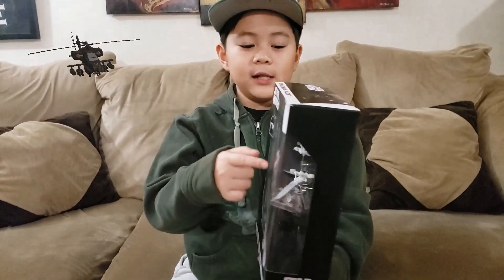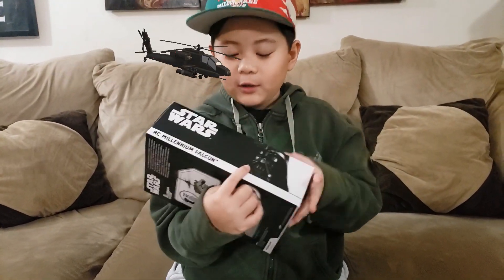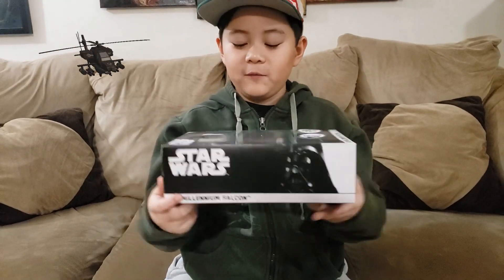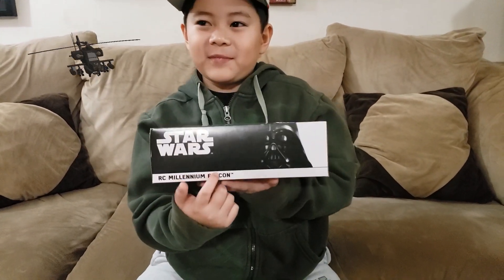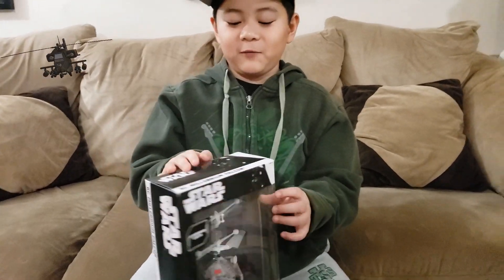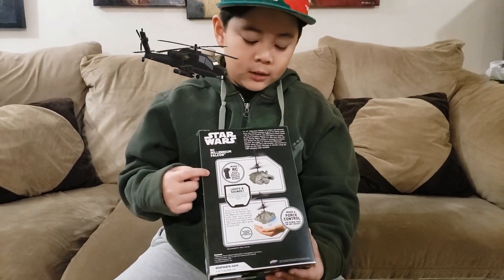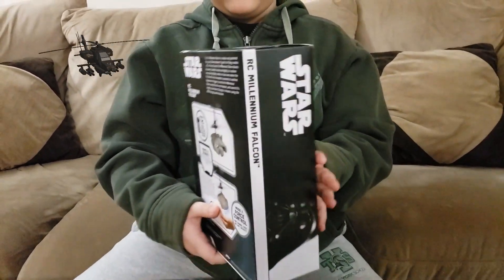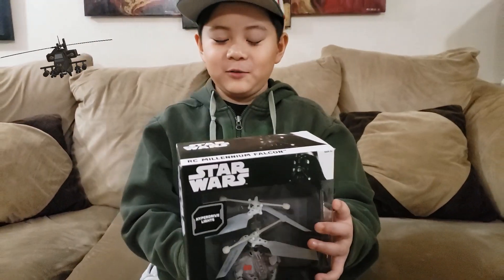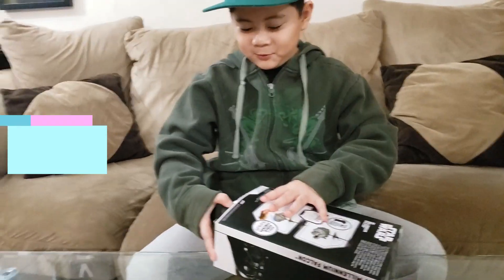The other side is almost the same thing but with Darth Vader and the Star Wars sign, and it also has what's called the RC Millennium Falcon. On the back there are two modes: RC mode and hover mode, where you control it with your hand. Let's get to unboxing!